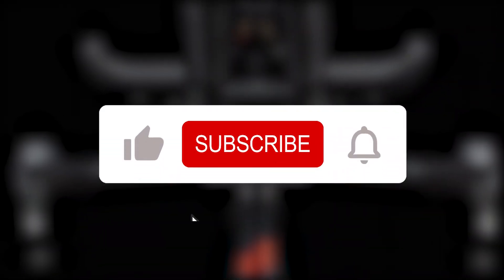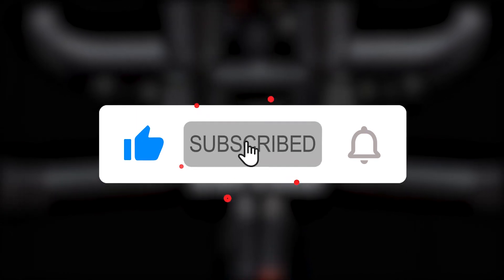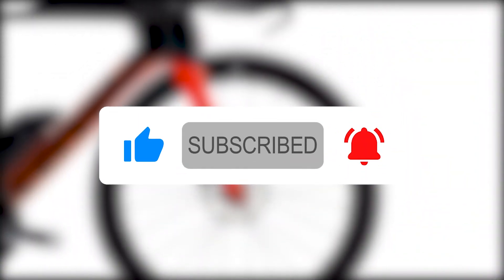If you liked this video, please hit the thumbs up button and subscribe to our channel. Also, let us know which other bikes you'd like us to compare next.